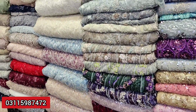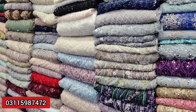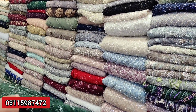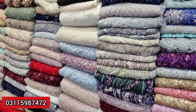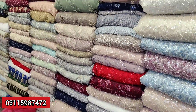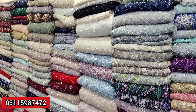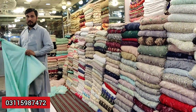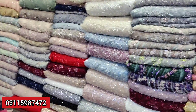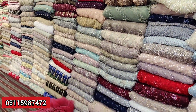Assalamualaikum viewers. Welcome back to our channel, Alamarts. I am going to show you a different thing in today's video, because former customers had contacted me to show a fancy net. I will show you a classic for the first customer. Please like and subscribe if you haven't already.